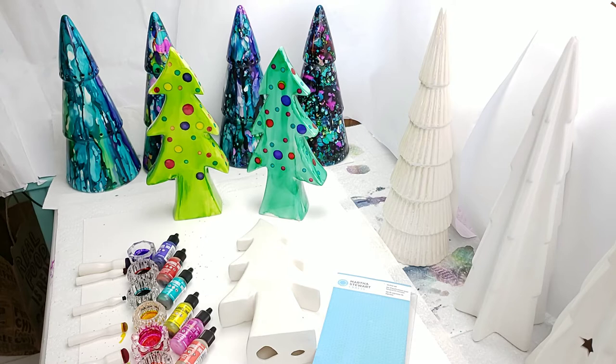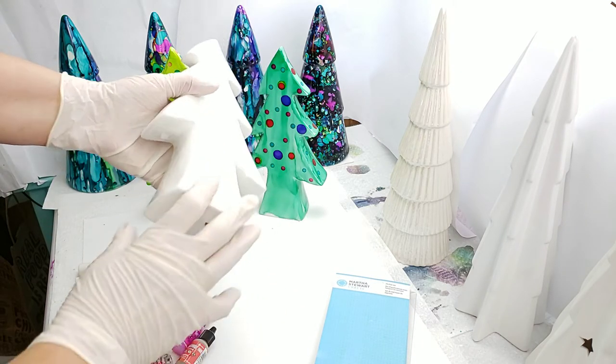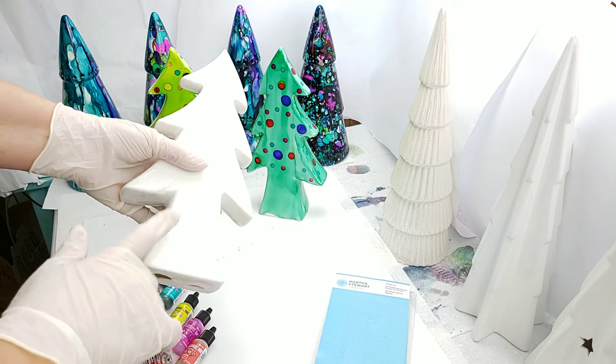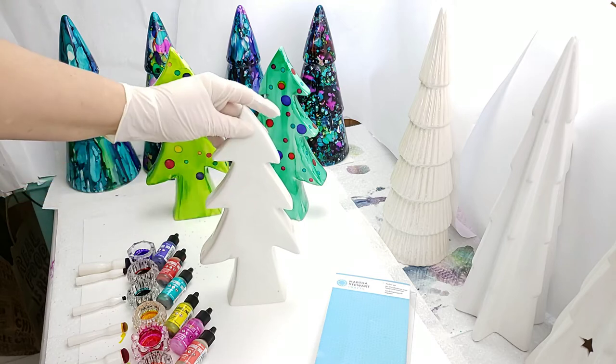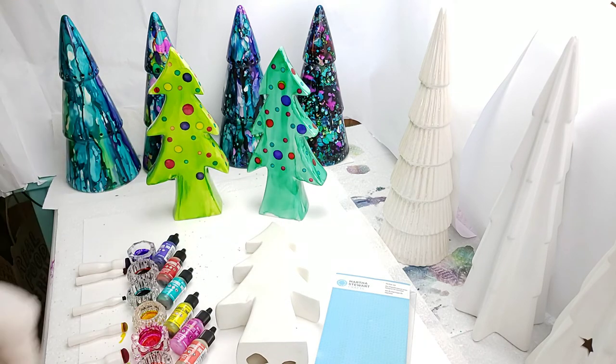Hi, my name is Teresa Kovlak and today I'm going to show you how I made these cute whimsical trees. When I came across these ceramic trees at Marshall's - Marshall's, TJ Maxx and Home Goods are owned by the same company - I thought, oh my goodness, that would be a great either Charlie Brown tree or a Dr. Seuss tree. It's just a fun whimsical tree.